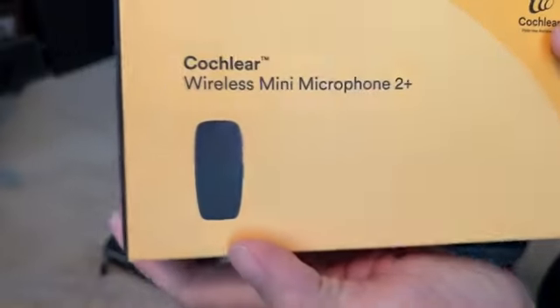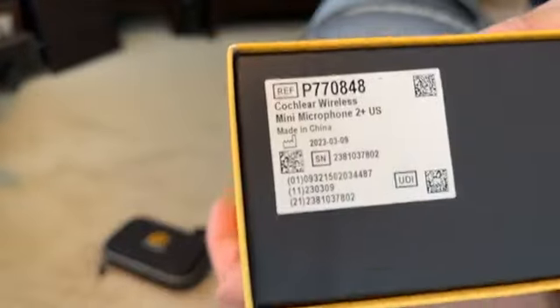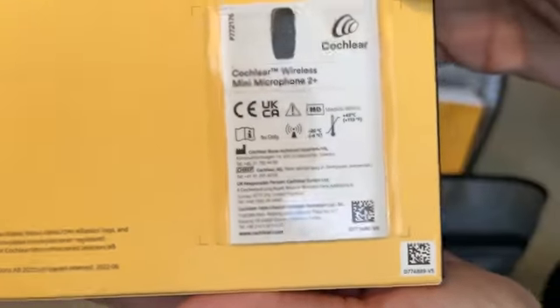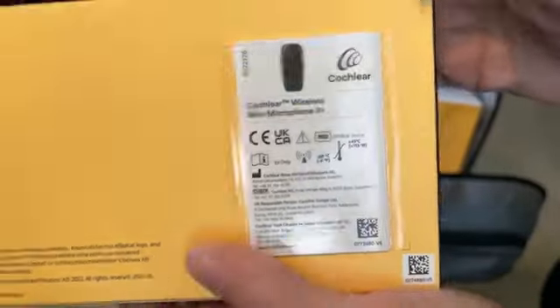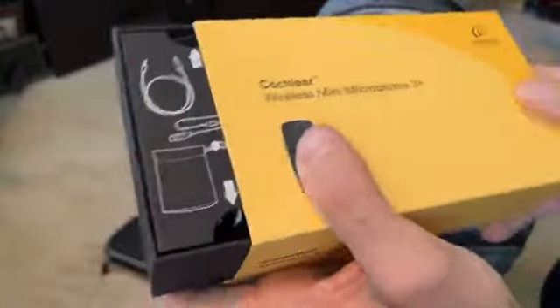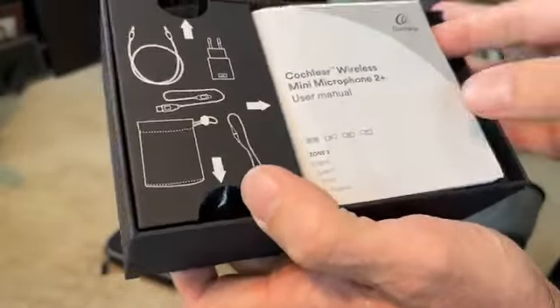One of my options was the mini microphone. In case you were curious about it, you can look it up — there's the info and ID for it. I'll make a more detailed video of the unboxing and activating and using it.